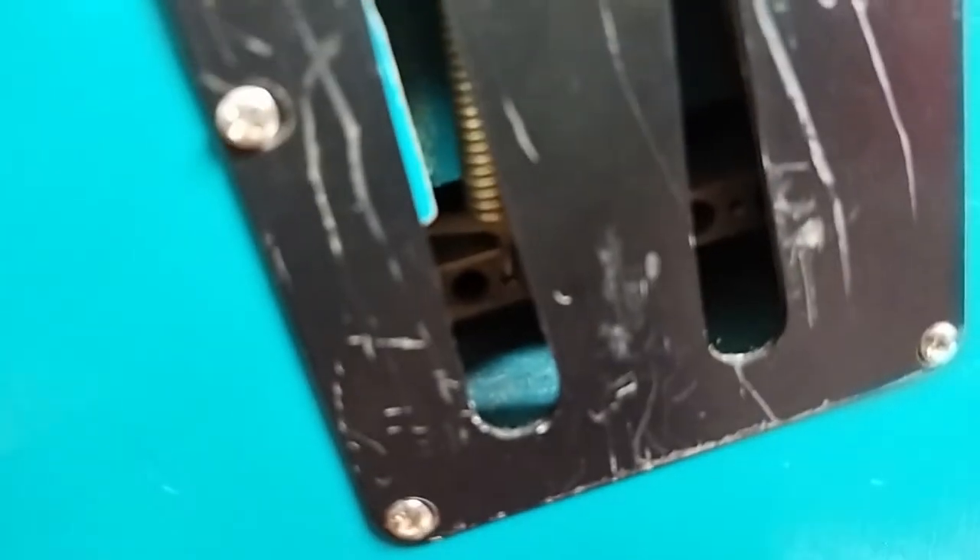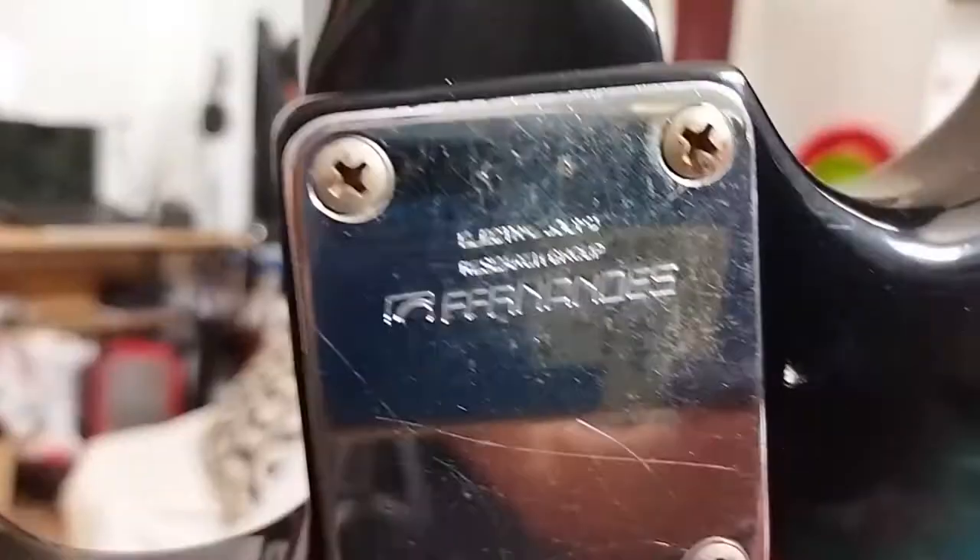This is the back. We have a brass trem-block in this, actually. And interestingly, even the catalogue doesn't show this guitar coming with Goto tuners.